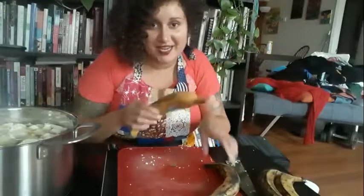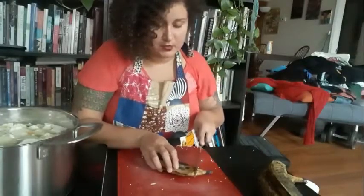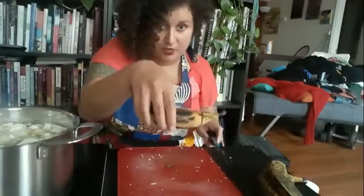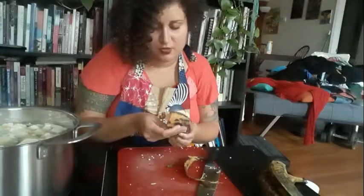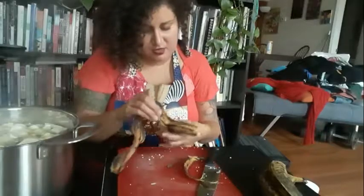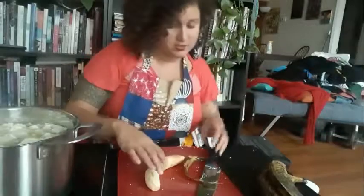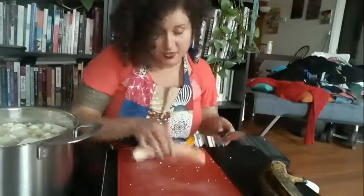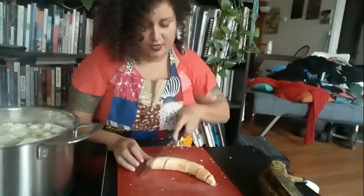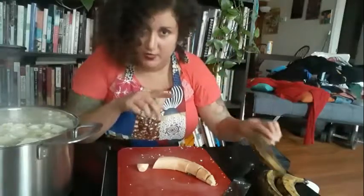Now I'm going to show you how to open the plantains. I take my knife, cut the top portion, and peel. What I love about maduros — the very ripe plantains — is that they're much easier to peel than green plantains. I'm going to chop each one into pieces roughly about an inch in size, and repeat that for all of them.